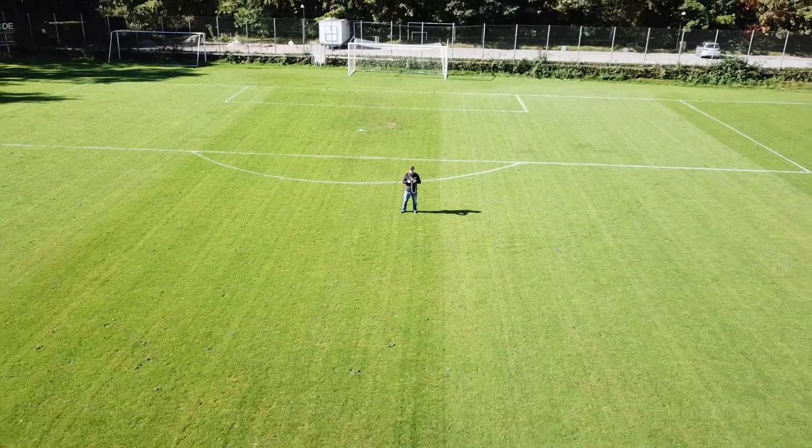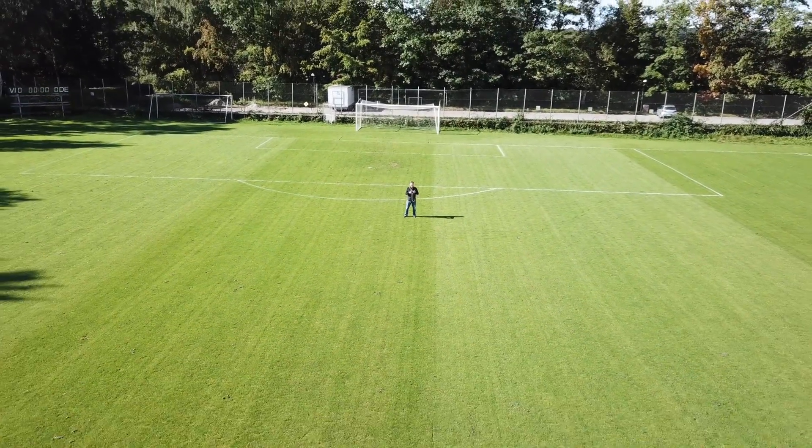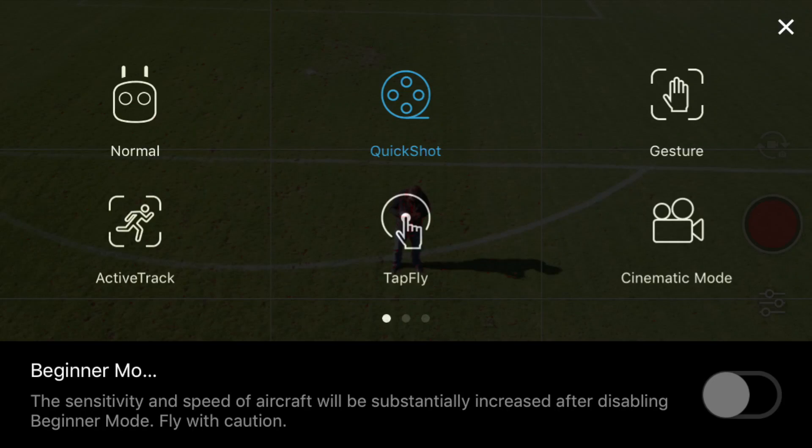It sometimes gets pretty annoying with all these updates from DJI — it seems pretty frequent at the moment, and sometimes you spend a lot of time updating your firmware before you can actually go out and fly. But once in a while they really add value to the platform, like in this case with quickshots. I think DJI is doing a fantastic job improving the Mavic Pro platform to the benefit of all of us.